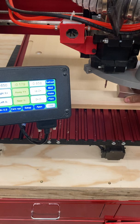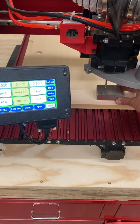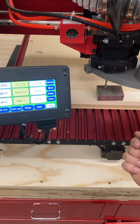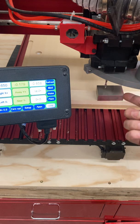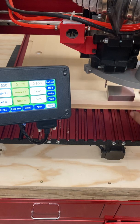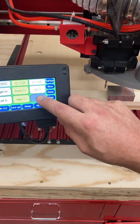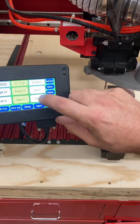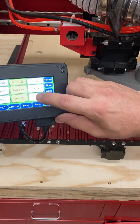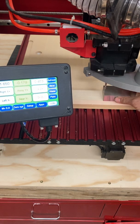Now, what I can also do is set my 1-2-3 block here, but it's really, really important — do not put your block underneath the cutter when you're going down. It is going to break the cutter at best, and at the worst it's going to damage something. So please make sure that you set this to the side. Now we want to toggle this to slow, bring our Z down, and it actually helps to bend down and get at the level of the 1-2-3 block to make sure you get the bit just below it.